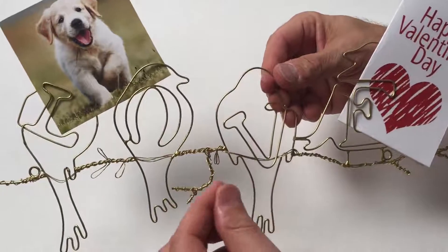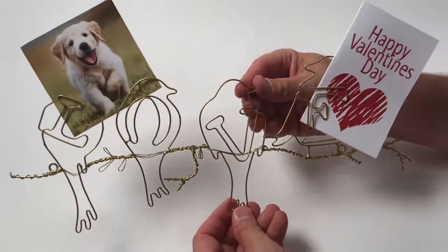This all has to be done by hand — all the wire wrapping here — and so it really is a piece of art.